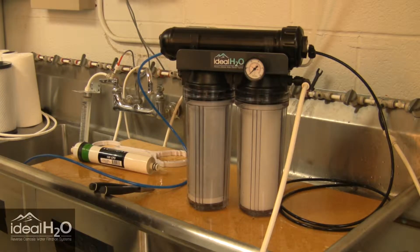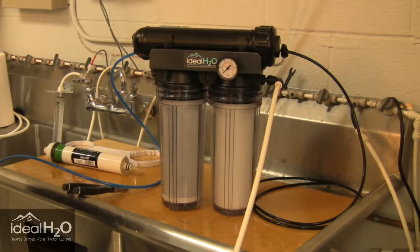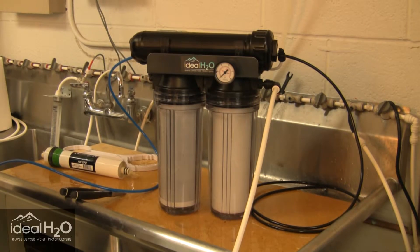Today we're going to go over the Ideal H2O 100 and 200 gallon per day reverse osmosis systems. We're actually going to change out the RO membrane today.